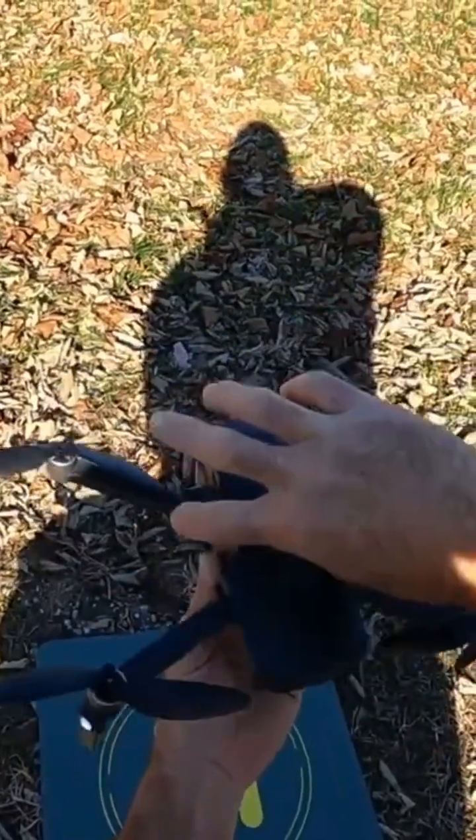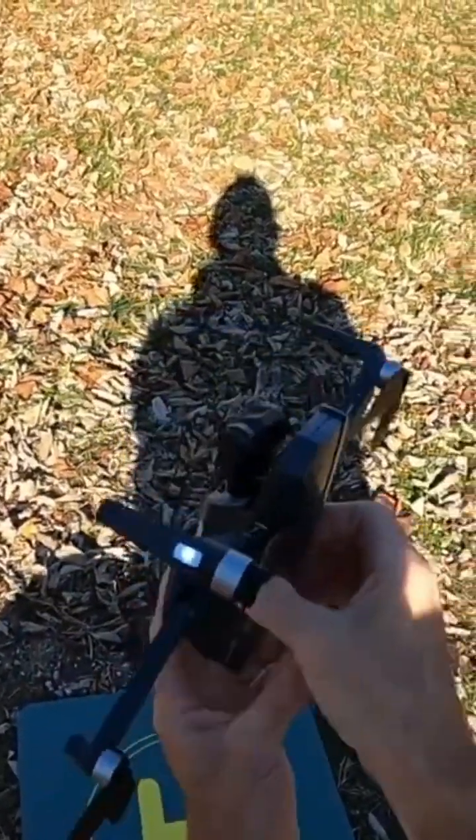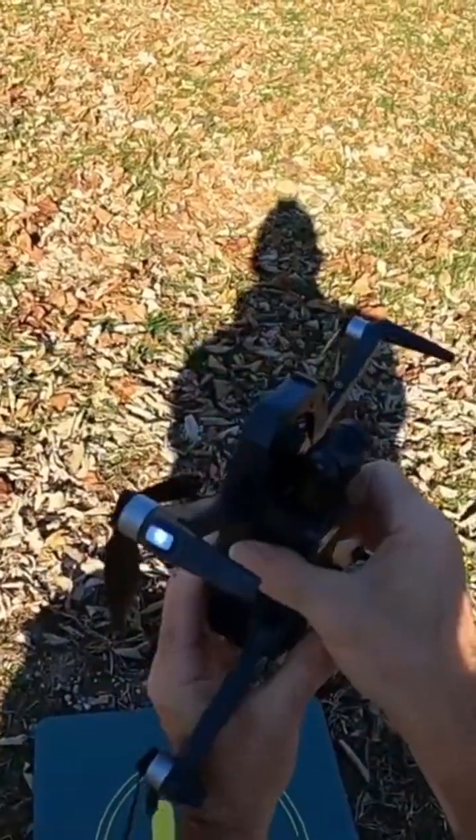Camera up, clockwise — spin to the right — until you hear a beep. Takes three or four turns. There we go.